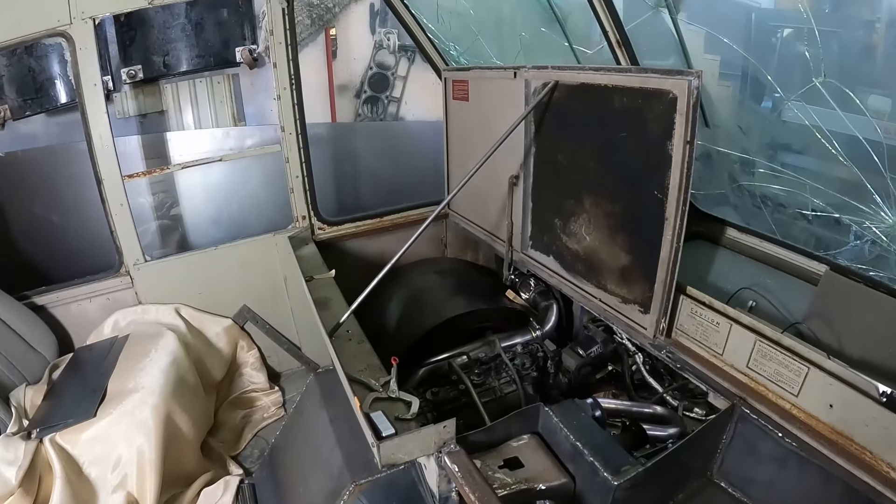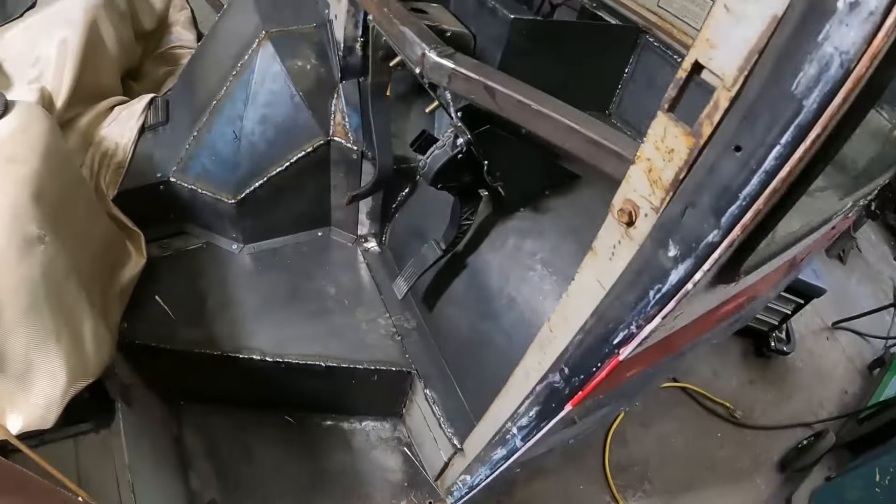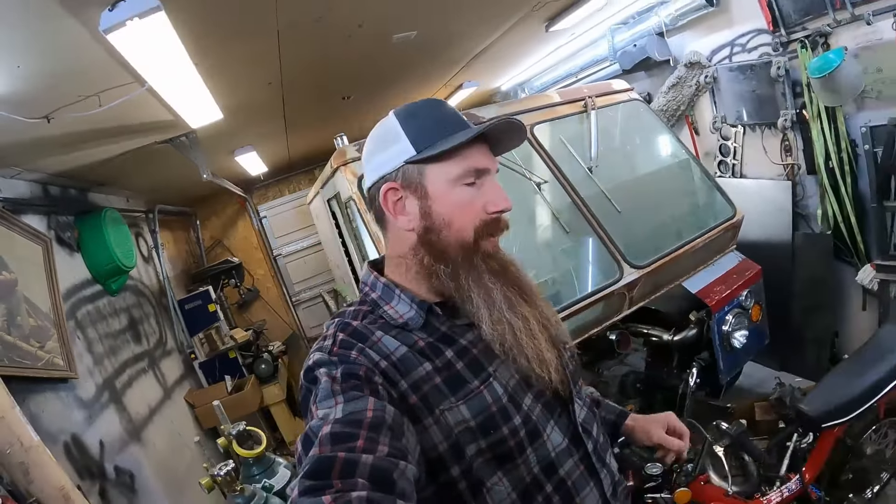Next is the passenger side, which we will attack on the next video. Thanks for watching, guys — that's going to be a wrap for this one. That was a lot more difficult than I thought it was going to be. There were a lot of complex corners in there, especially by the wheel well. We'll catch you on the next one. Don't forget to like, share, and subscribe.